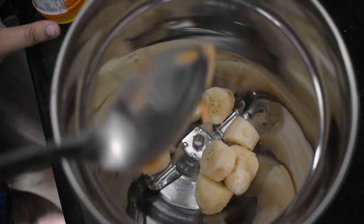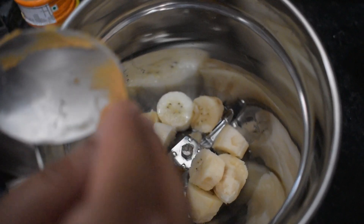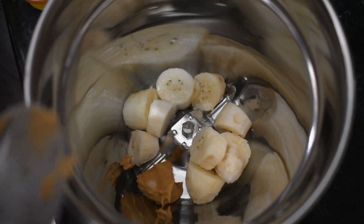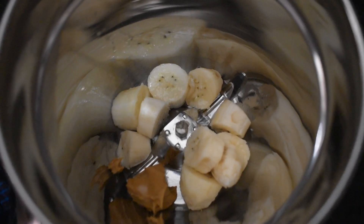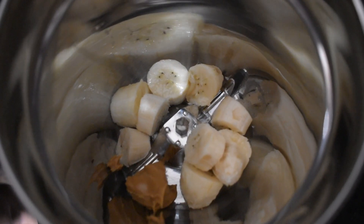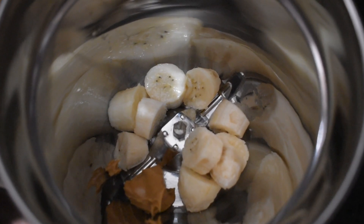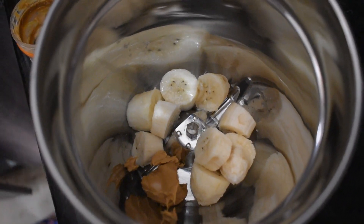I am going to add a peanut spread. You can add a flavor and add a boost. I will add a little bit of a taste. I have a taste of peanut spread. I will try it — a little.